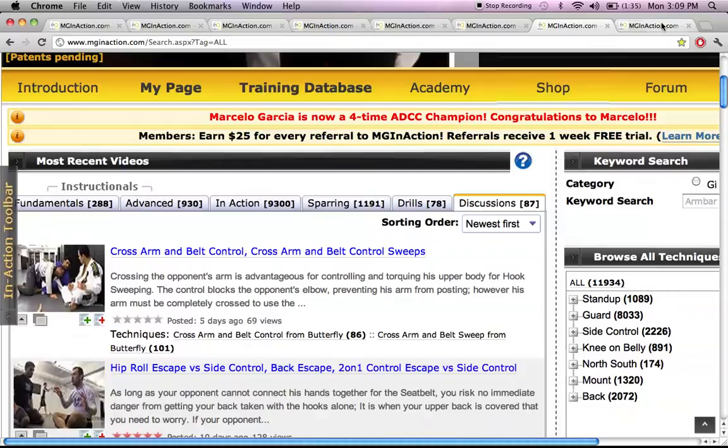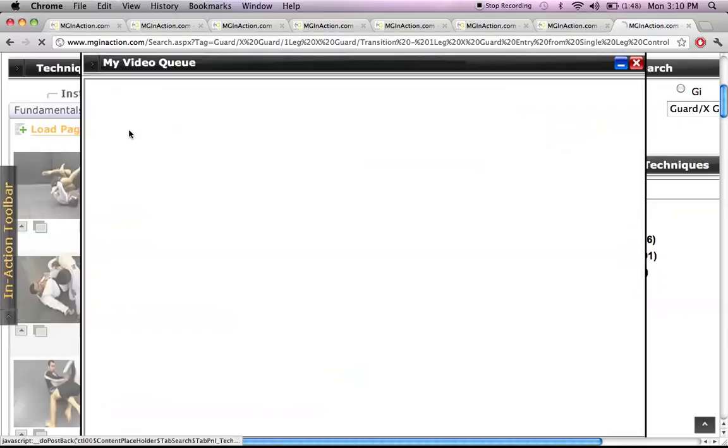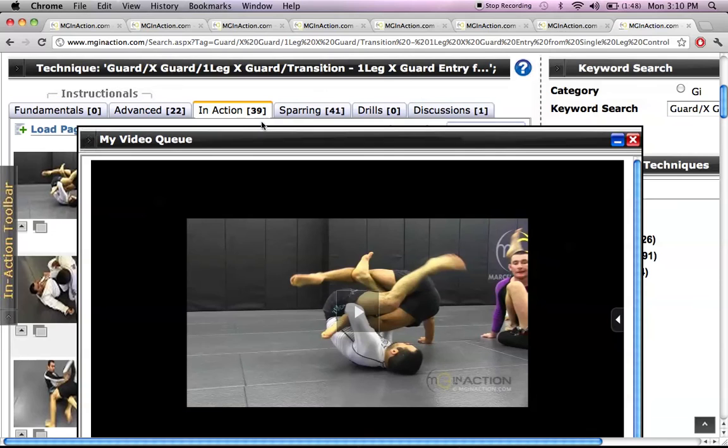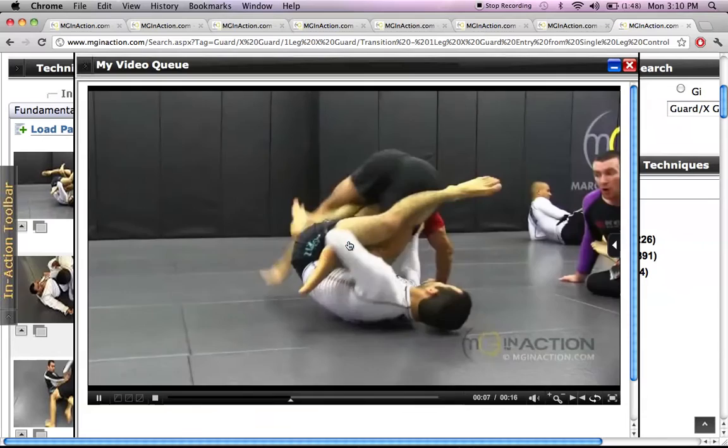Going back to the In Action Toolbar — this is Marcel Garcia executing a technique in sparring. Right now I'm working on the one-leg X-guard entry from Single Leg Control, and this shows you there are 101 videos pertaining to that. The cool feature is Load Page to Cue — when you click that button, it's going to load all 39 In Action videos, showing Marcel Garcia executing that technique on different people in a little clip back to back.